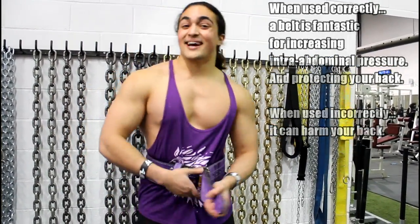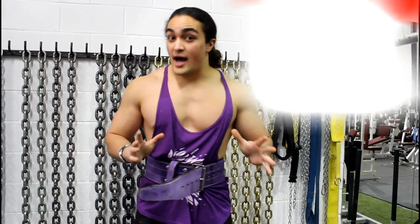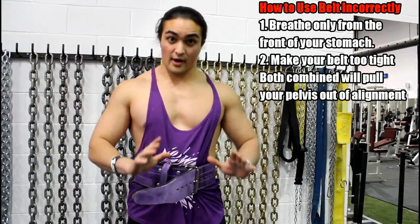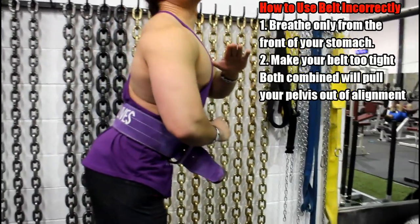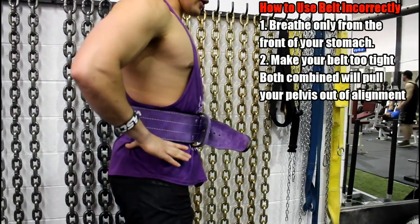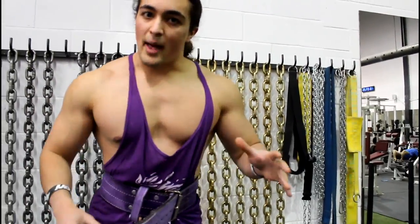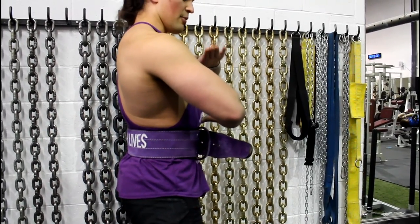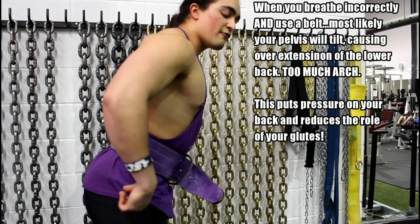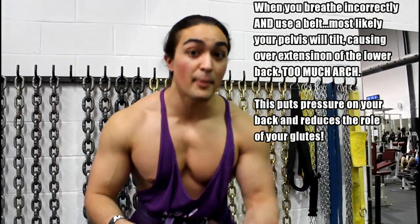You put on the belt, you tighten it too much, and when you breathe, most guys will breathe too much anteriorly — from the front. What happens is, from a neutral spine, you tilt out into an anterior pelvic tilt. From that position your lower back takes a tremendous amount of load. Think about it: from there, can you flex the glutes? If you're sticking your hips out, you can't — and that's a problem because you can't have hip extension.